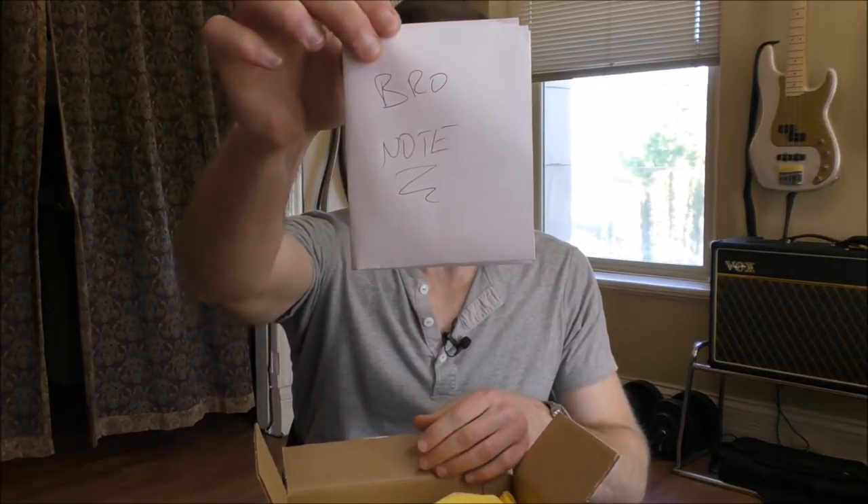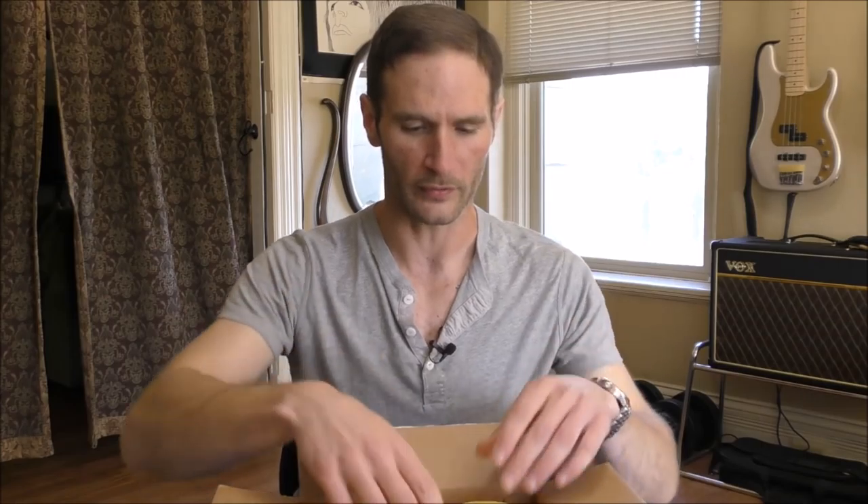We have the bro note. Let us read it now. I'll do a good voice for David here. 'Bradley, apologies for a non-handwritten note, but my penmanship is atrocious. Enclosed you shall find several samples of tobacco that I hope you will enjoy. The smaller packets are mostly samples from samples, so there wasn't a large well to draw from. Hopefully they'll give you two to three bowls worth to try.' He then has a note to skip the next section until after opening if you don't want to know what's in the box. So we will take his advice and take a look at what's inside.